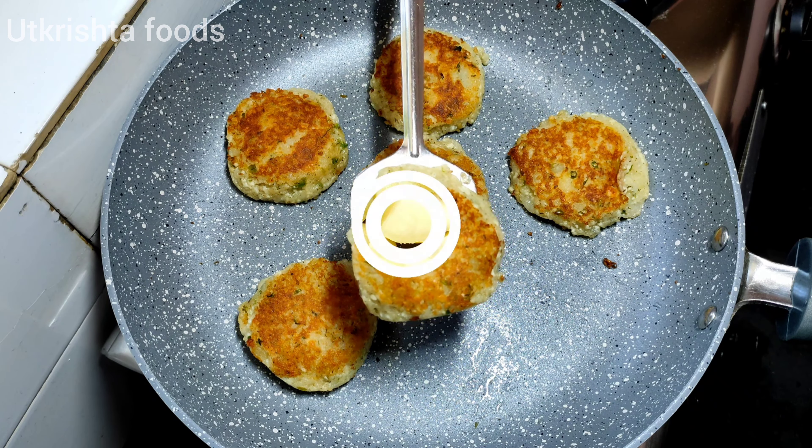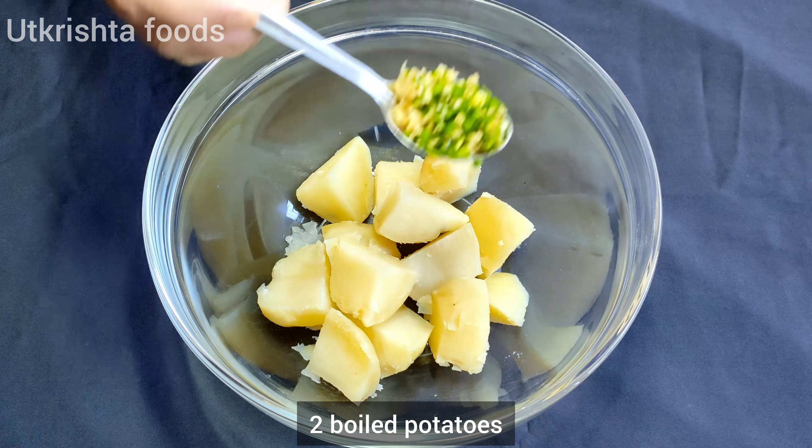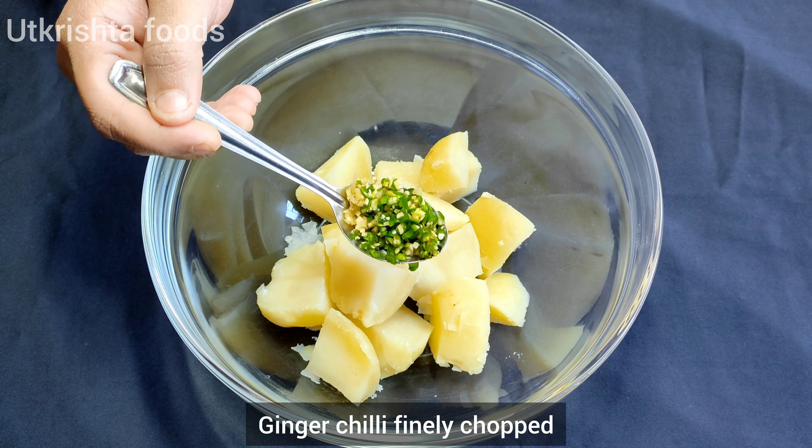There is also a protein in this recipe, you will need to try it — it will also give you energy. First of all,